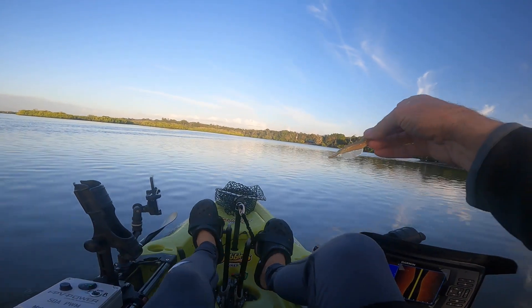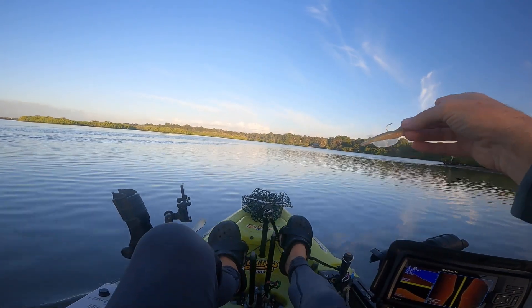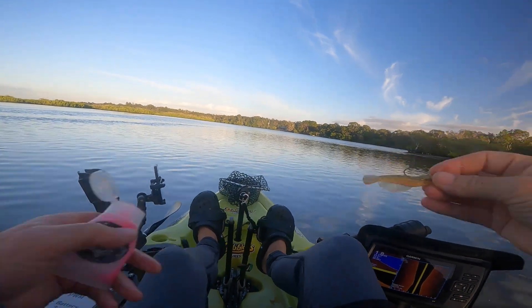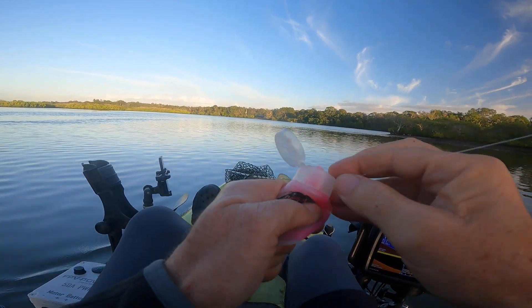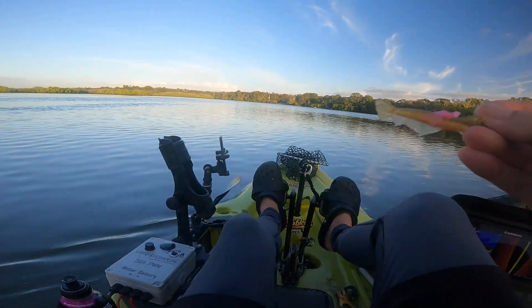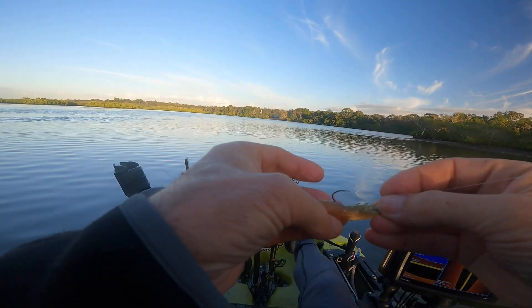I'm coming up to an area where the water is pushing up against that point and pushing the current out, so there's a little eddy at the back of it in this corner. I'd expect there'd be fish there. I'm not nearly out of my Zydeco shrimp scent - don't need a great deal on it, but I always find it helps.